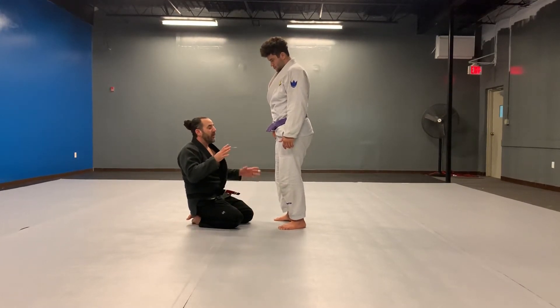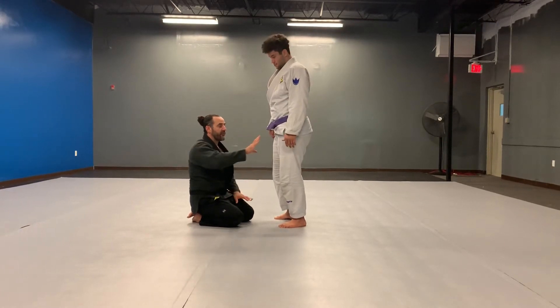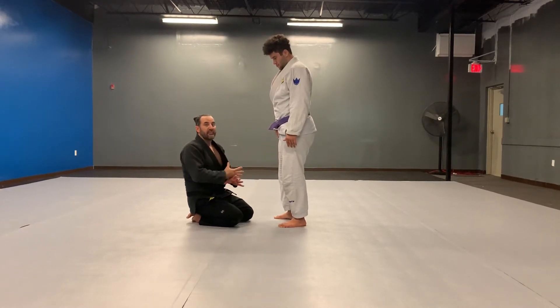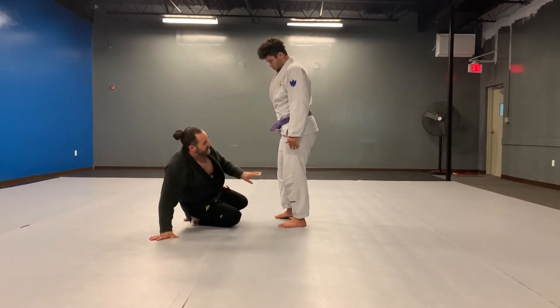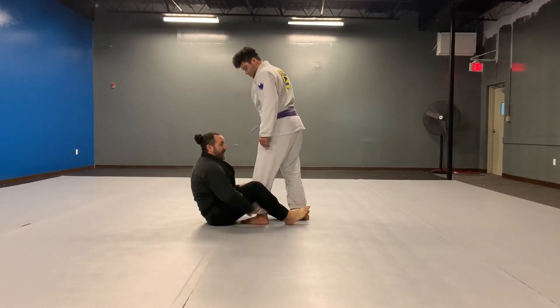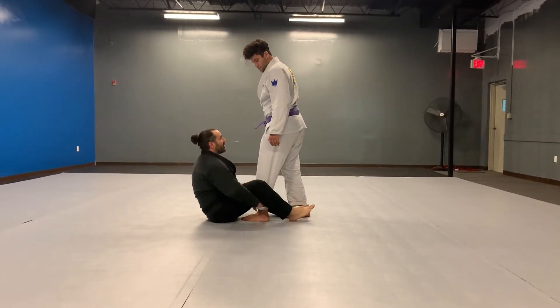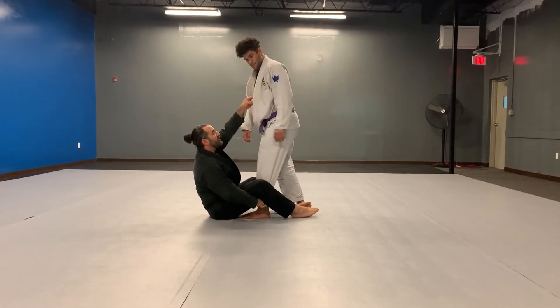You're using both of my legs to control both of my opponent's legs. The front leg is going to be in between my knees, and the back leg is going to be in between my feet. From this position, I can grab the pants leg or the pocket grip — that's a good control. You can also grab the collar or the sleeve, either one — that's good control.